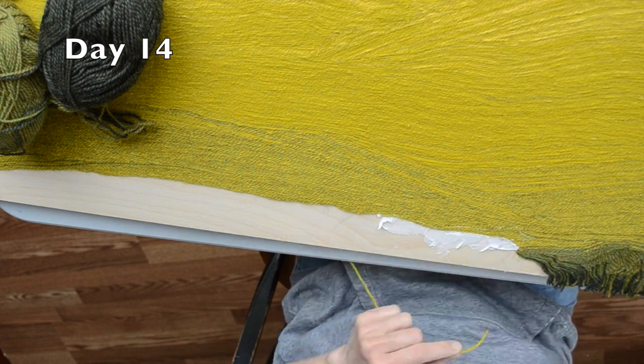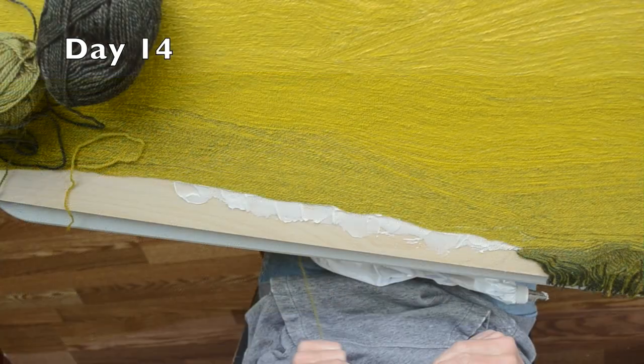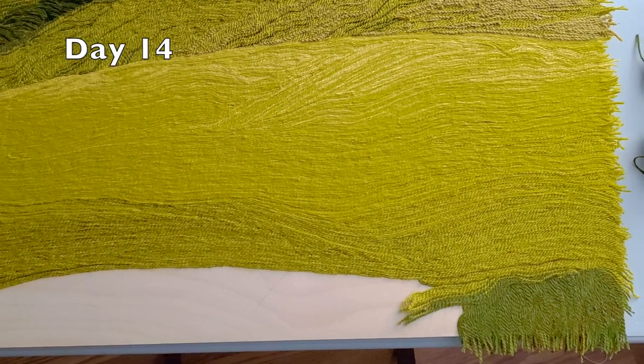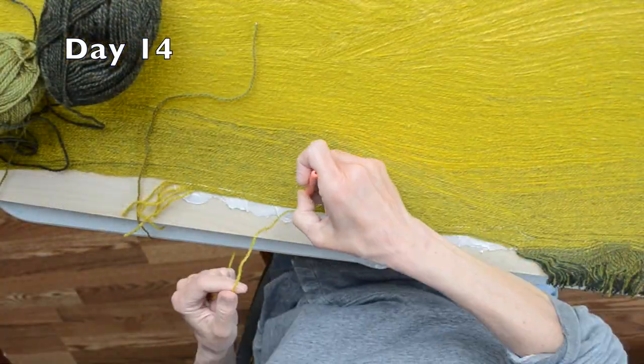This is where we left off last time with the middle section of this canola field complete. I'm putting in the foreground here. I did remove some yarns in the corner that were too uniform, to add a deeper value, and then continued on with it along the bottom.